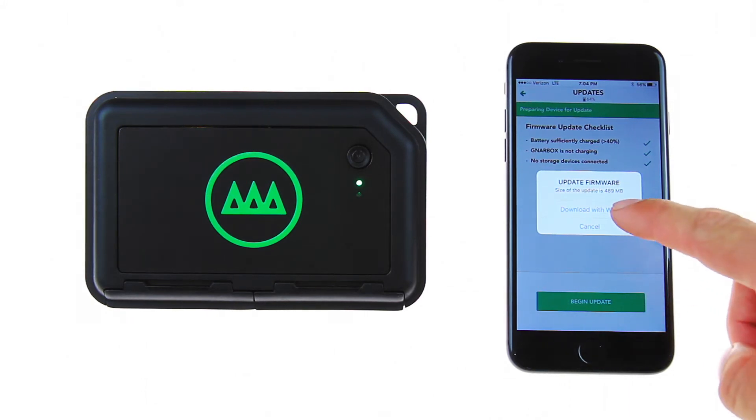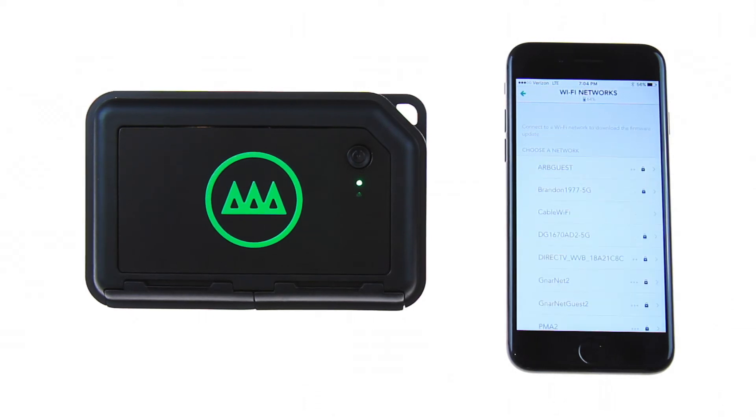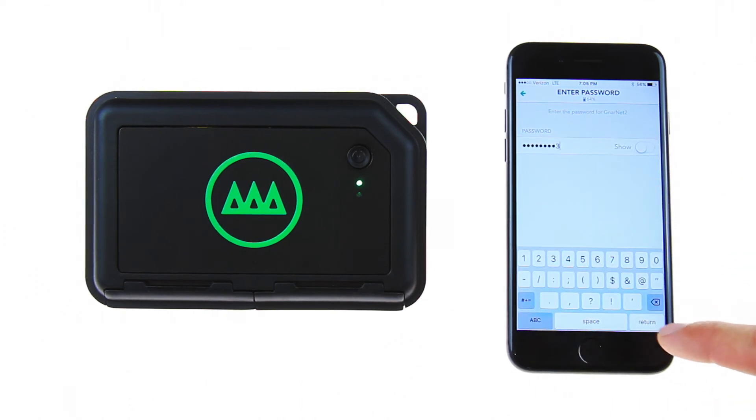Let's download with Wi-Fi. You will be prompted to choose a Wi-Fi network for the download. Select your Wi-Fi network, enter your password, and select Connect to Network.